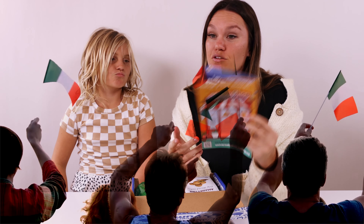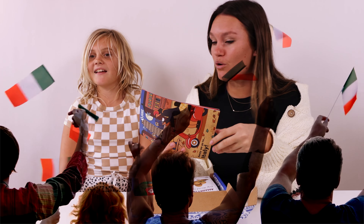It's from Italy! How cool! So this box is from Italy. That's so cool. Have you ever been to Italy, Ainsley? Yes, I have. Where in Italy did you go? Sicily.